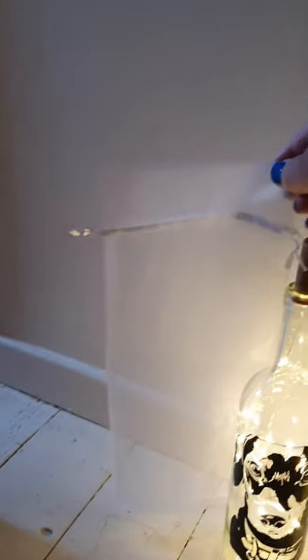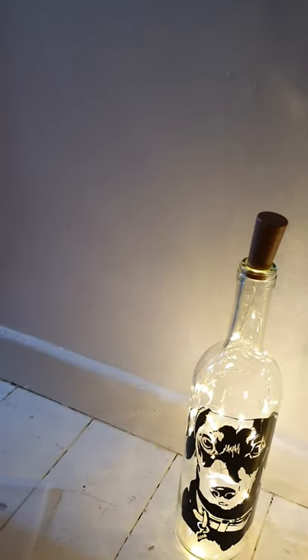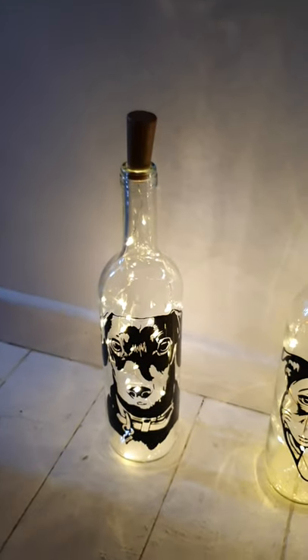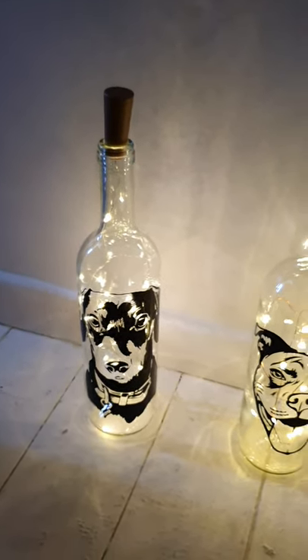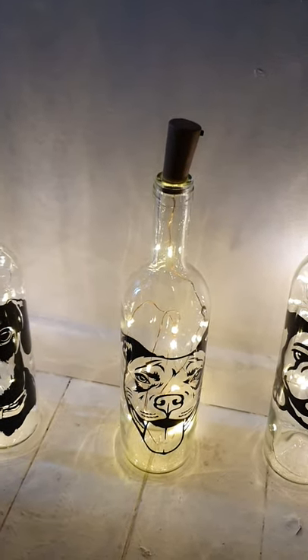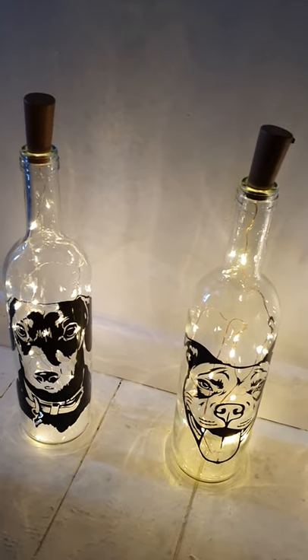Let me show you what the bottles come in. They come in this white mesh pull-string bottle bag — you put the bottle inside, then pull the string, and put the gift tag on if you wish. I'm going to start posting regular videos of my makes, so look out for that. Thank you for listening, and check out my Etsy shop — it's in my bio. Bye!